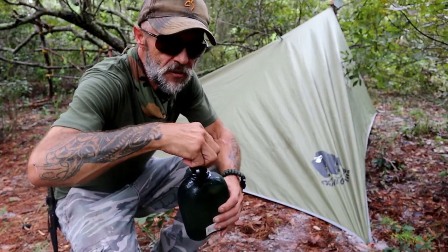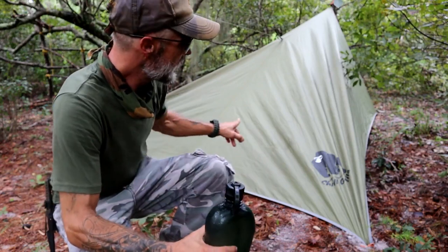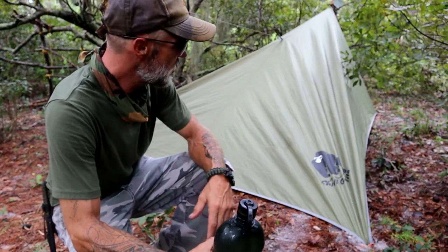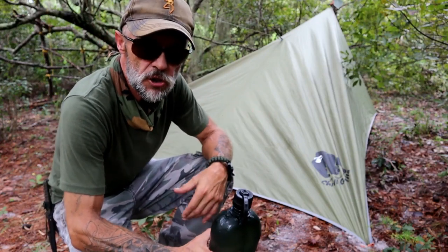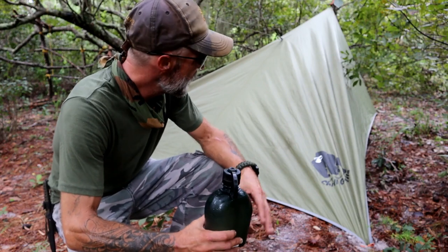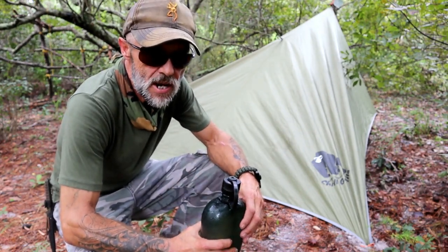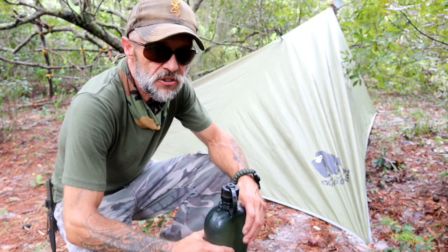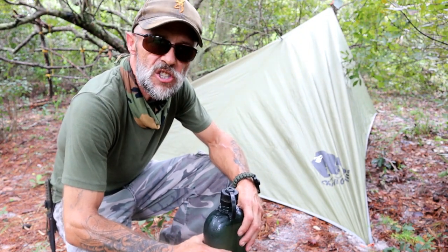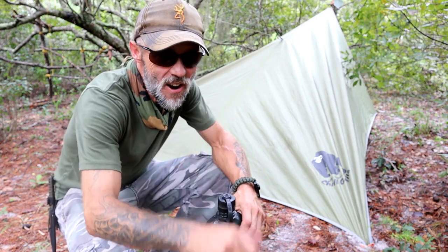Well that's all the time we got for this one, thanks so much for hanging out and watching the video. That's how you make a plow point out of a tarp — a nice little tarp shelter. I'm using my 10-foot Superfly Chill Grill and you'll see a lot of this in more of my videos. This is such a versatile little tarp and it didn't take me very much time at all to put this thing up, and I would feel safe if it started raining right now. Thanks so much for hanging out, until the next time, I'll see you all on the next adventure. Take care.